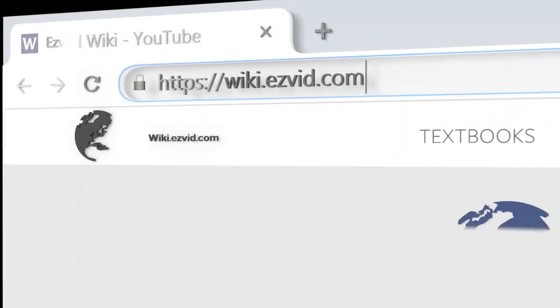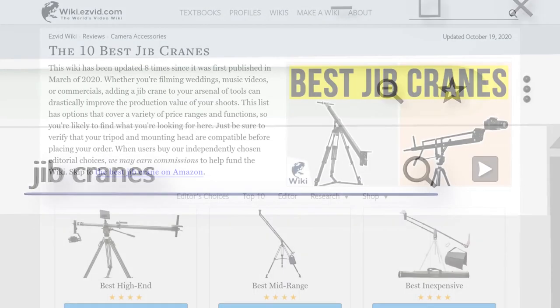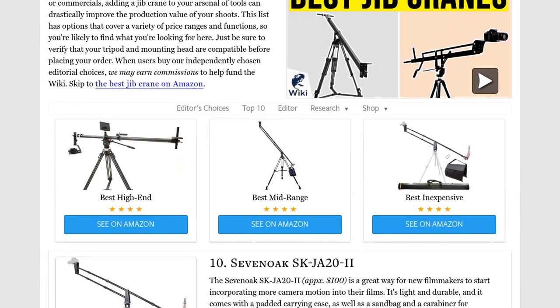Our newest choices can only be seen at wiki.easyvid.com. Go there now and search for jib cranes, or simply click beneath this video.